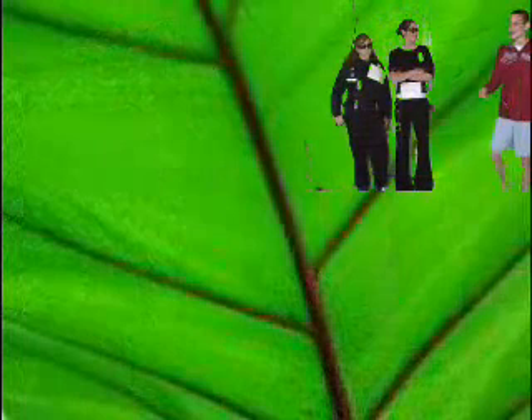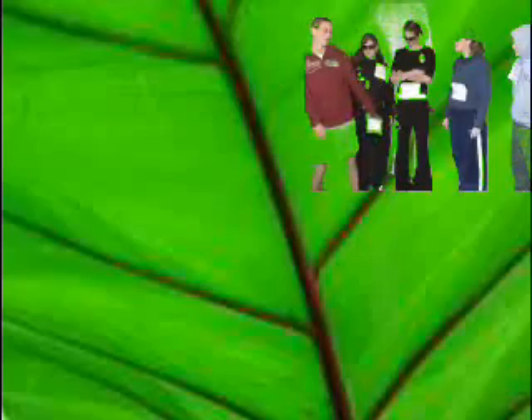Hi guys, I'll be your guide for today. Come on guys, come on! Hi guys, I'll be your guide for today. This right here is the stomata. Hey guys, can you come in? You got the stuff — let's do this with the water right there.